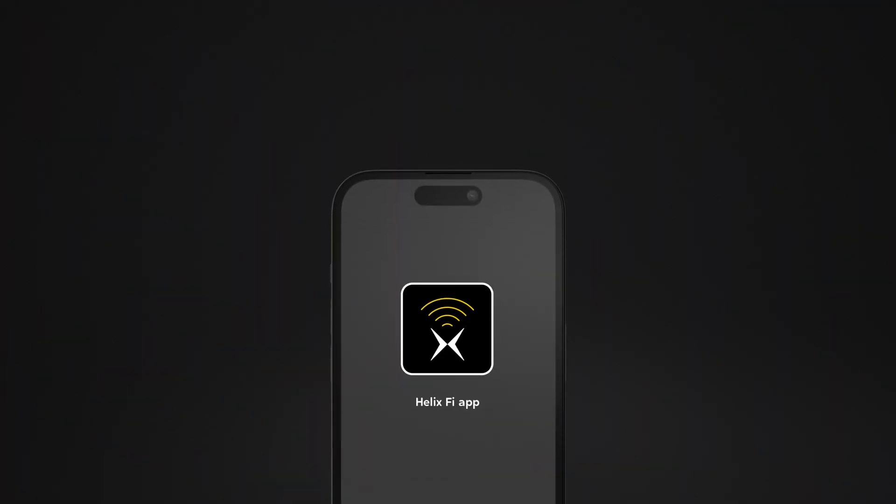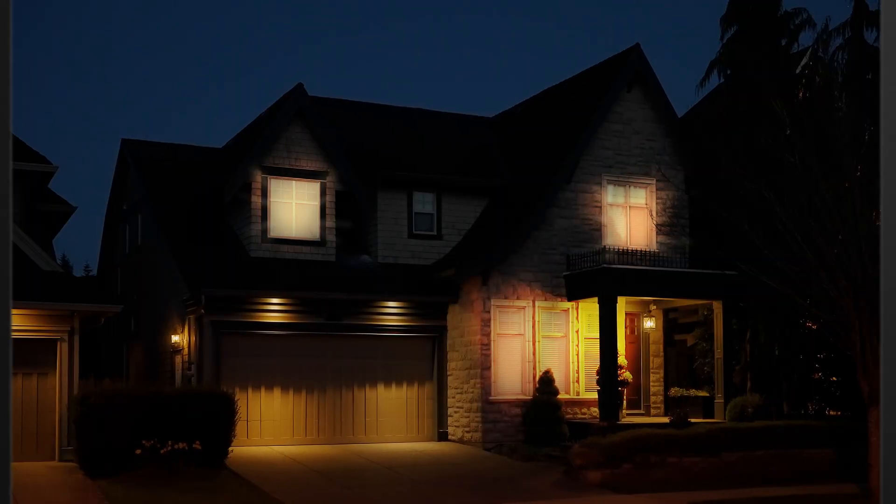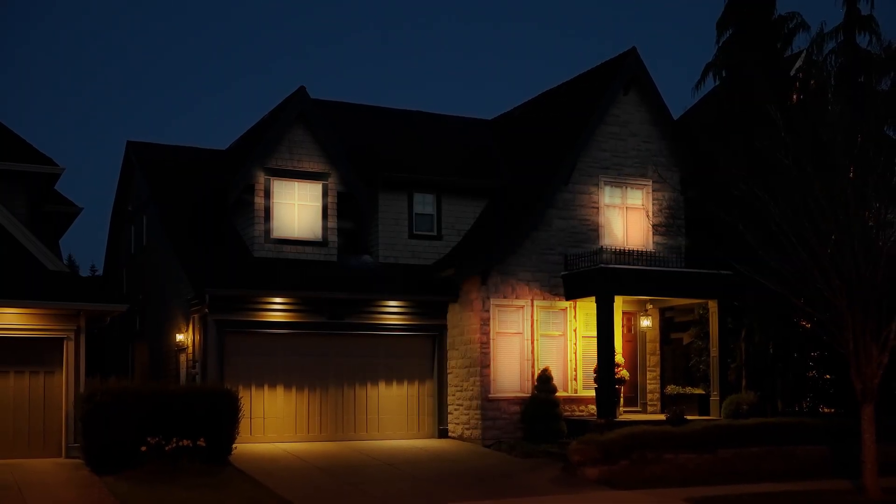What else can the Helix-Fi app do for you? Check out features like managing user profiles, parental control, and Wi-Fi connection tests. Now, you're installed, activated, and in control of your home Wi-Fi experience.